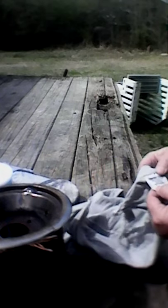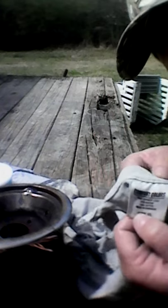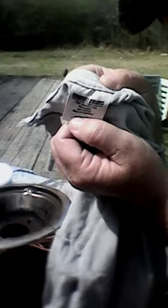On this shirt right here — you can probably see it on camera — it says it's 100% cotton, and that's very important. Because if it isn't cotton, it'll just melt. It won't work right.